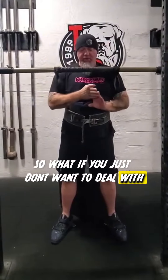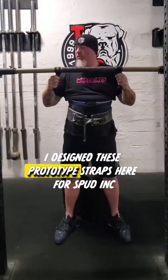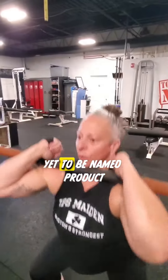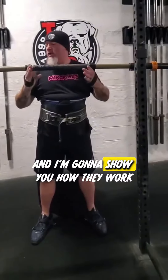So what if you just don't want to deal with all the pain that comes along with holding the bar? I designed these prototype straps for Spot Ink — they're a yet-to-be-named product. I'm going to do them with my band belt bar and a high kinetic shaking setup and show you how they work.